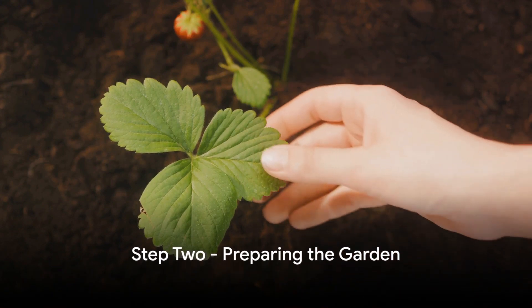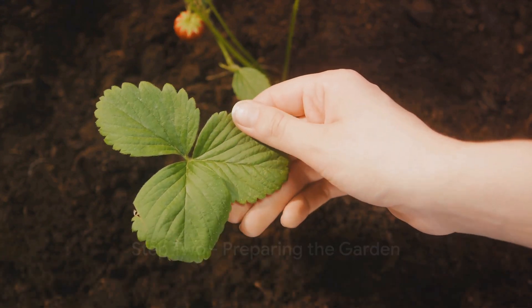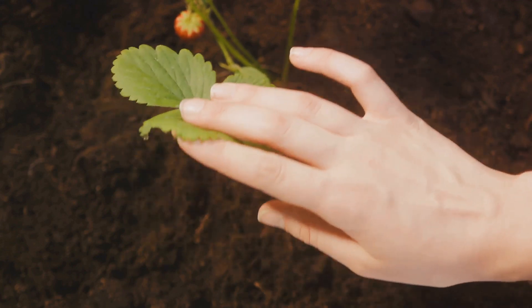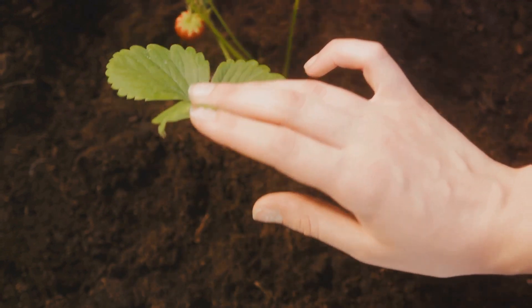Step 2. While your seeds are stratifying, prepare your garden. Ginseng prefers a north or east-facing slope under a canopy of deciduous trees. The soil should be rich, well-drained, and slightly acidic.